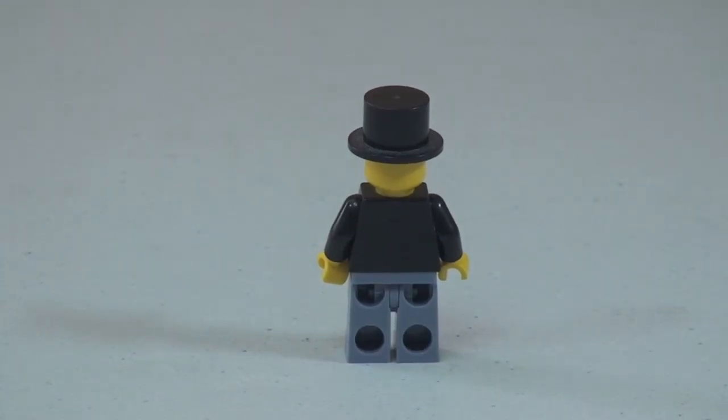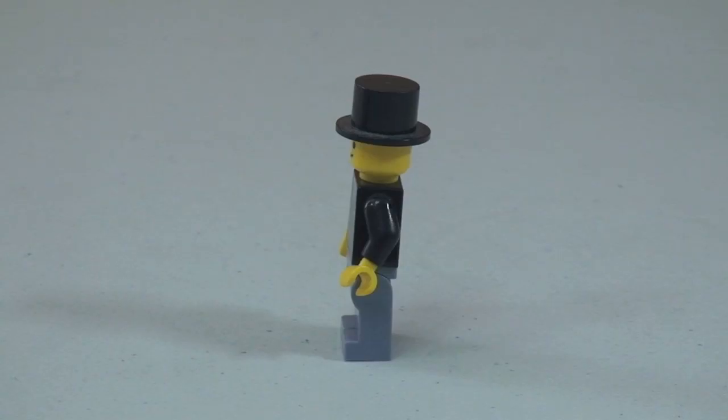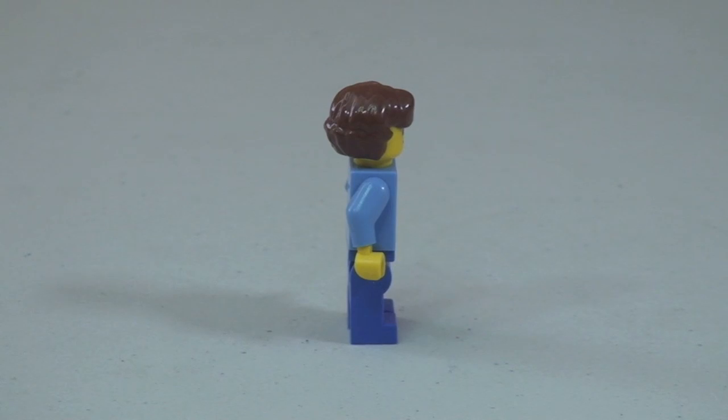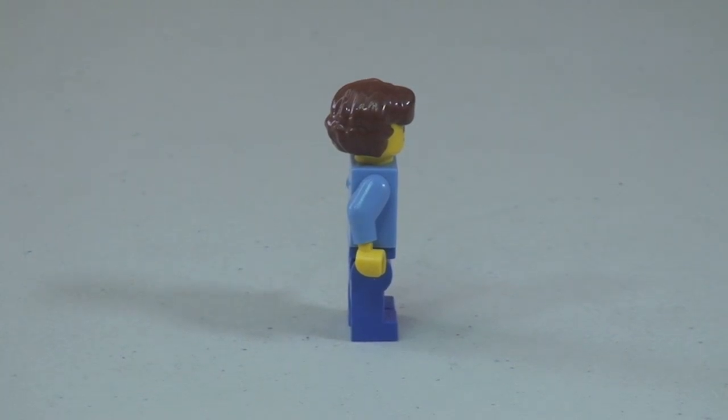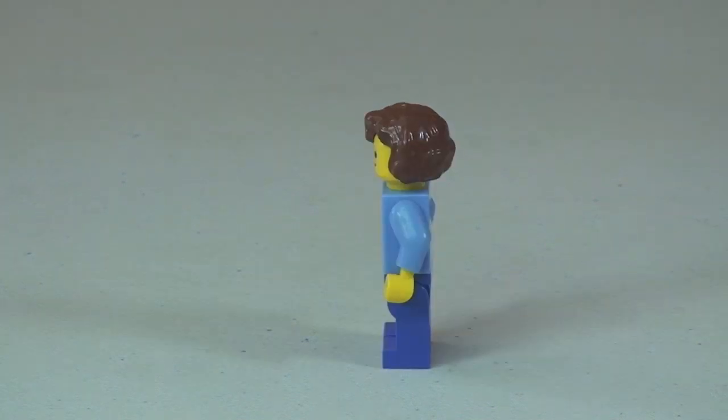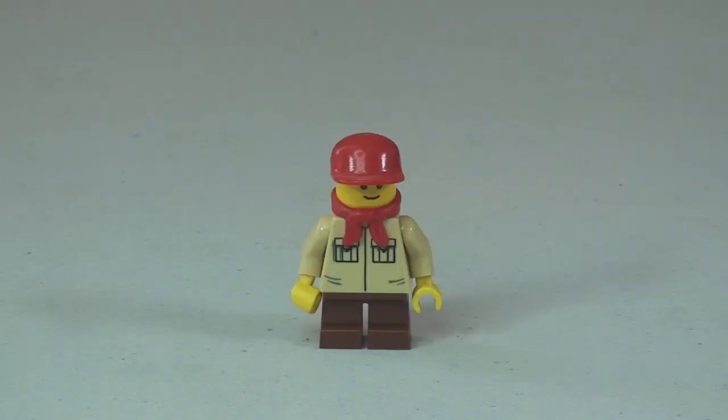No rear printing on that first figure. Now the second minifigure — you can see the front torso printing again, wearing some dungarees. Next up we have this young boy, wearing what looks almost like a little scout uniform.